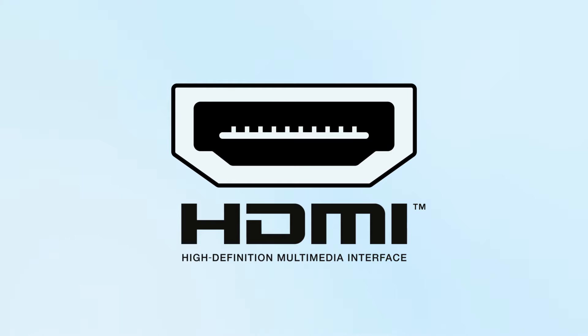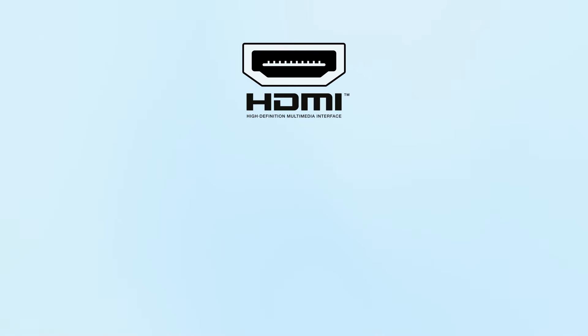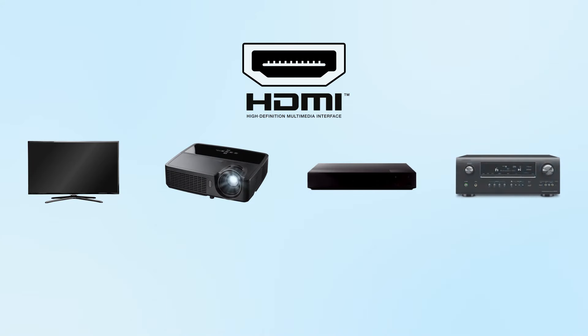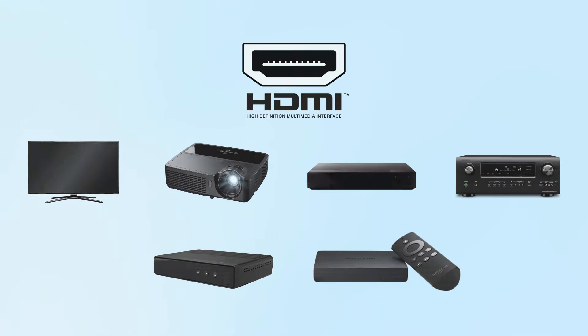HDMI is the most common type of connection used in home theater setups that include components such as HDTVs, video projectors, Blu-ray disc players, home theater receivers, cable and satellite boxes, and streaming devices.